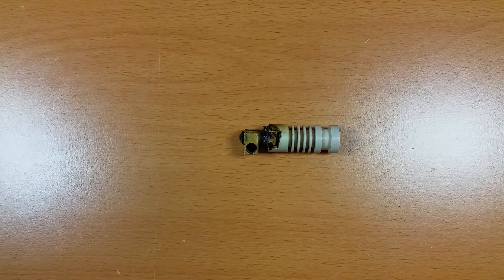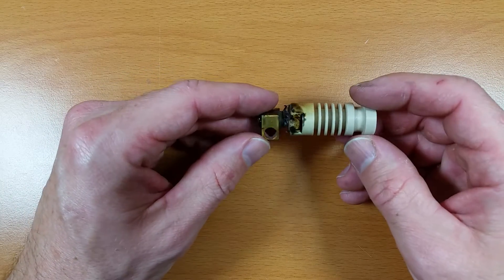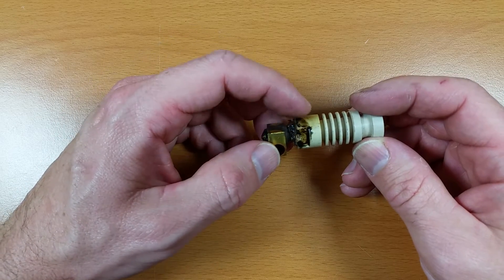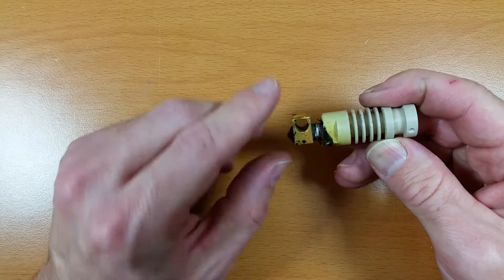Hi, I'm Aaron with Northwest RepRap and I'm going to show you how to repair a J-Head hotend. This one was damaged from overheating. The brass nozzle actually separated from the peak nozzle holder. This happened because the thermistor lost contact with the brass.